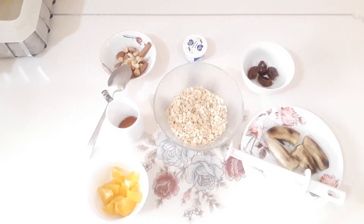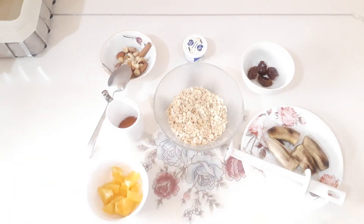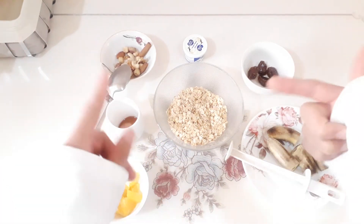Today I want to do a new delicious meal. It's appropriate for morning and appropriate for dinner.